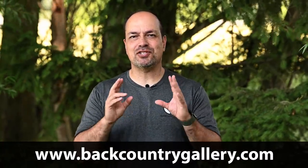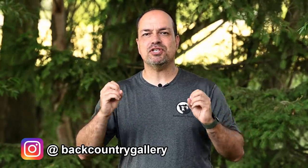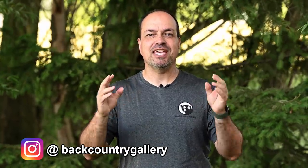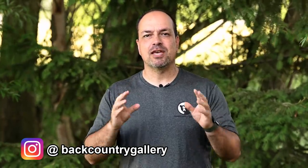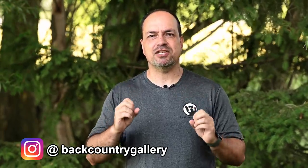Hey everyone, Steve from Bad Country Gallery here. This time around I want to show you a cool trick for handling a situation where you're too close to an animal and you need a wider crop. This is especially troublesome for prime shooters, but even some zoom shooters can sometimes end up too close. Maybe the animal pops out of nowhere, maybe it approaches closer than expected, maybe your safari vehicle just gets too close. Being too close to an animal is almost as frustrating as being too far away, although admittedly not nearly as common.